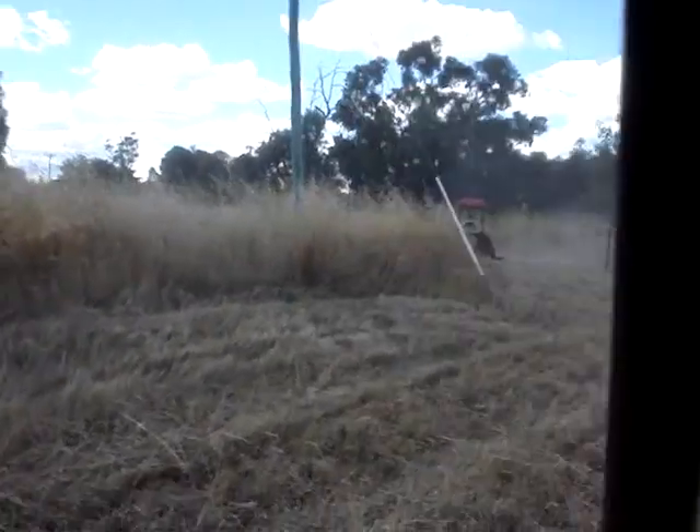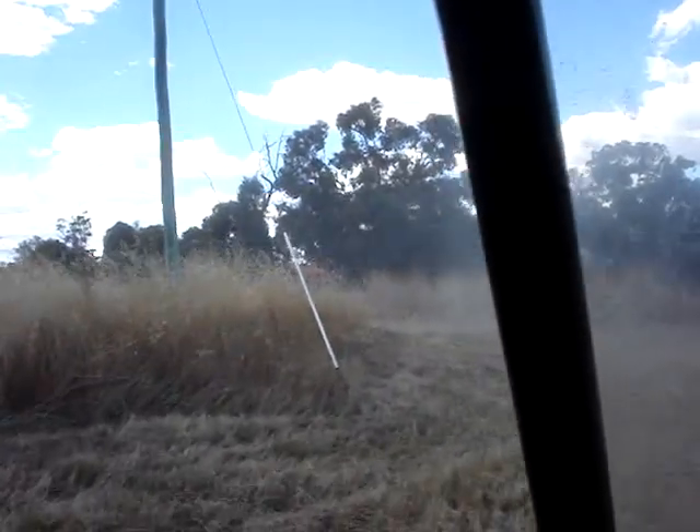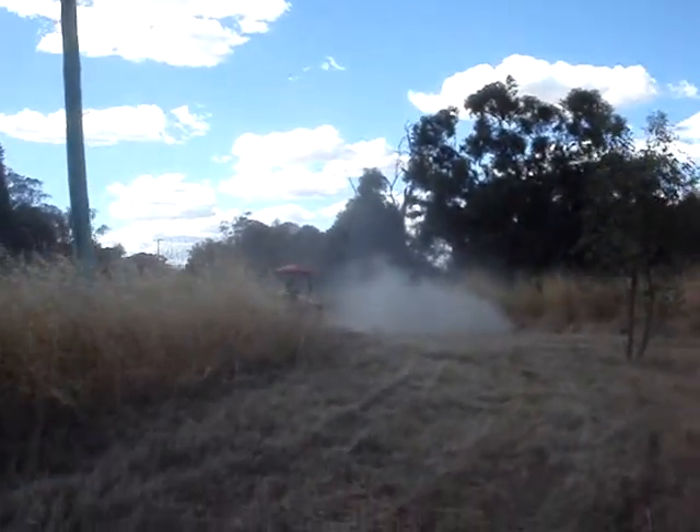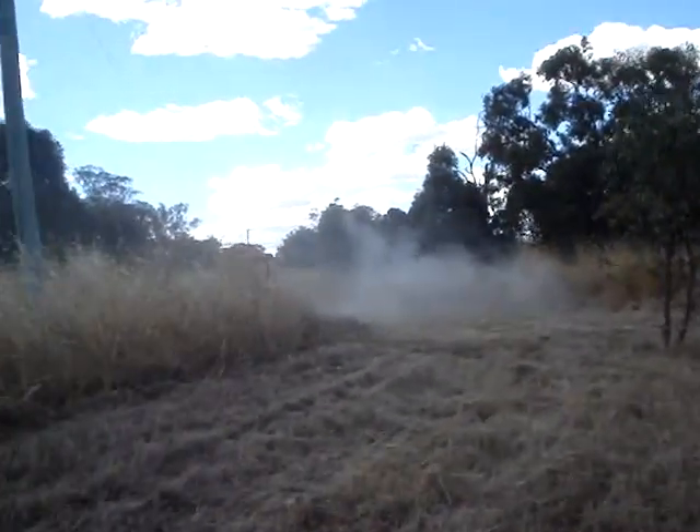Whoa. I'm trying to follow her. She's really ripping into the ground as well. She's rough.